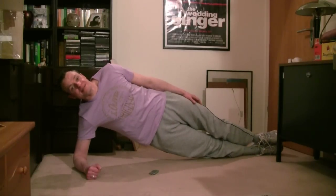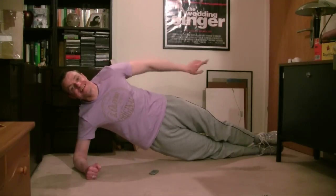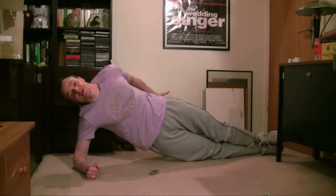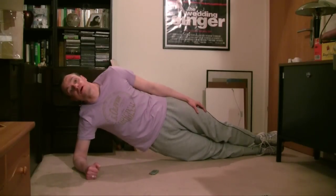Then raise the middle of your body until it forms a straight line. Again, you relax your head, keep the abs flexed, and make sure your behind is not sticking out to the back or front.